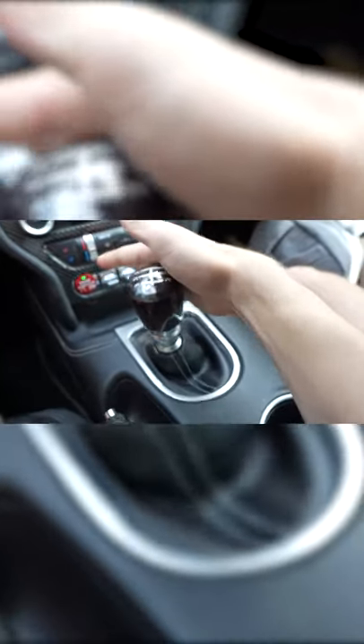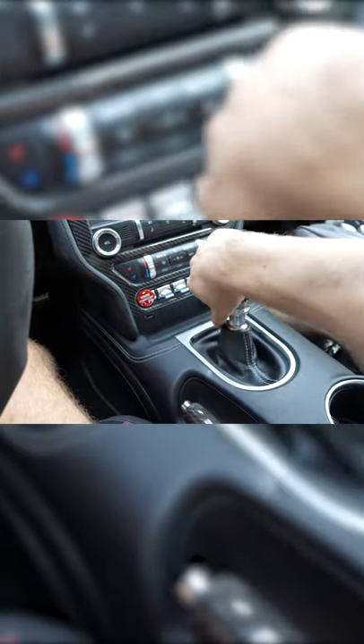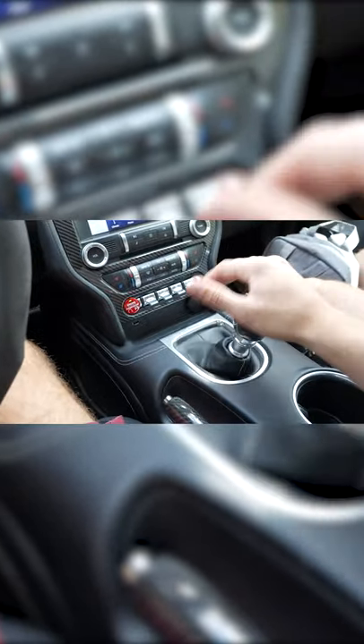To go to second you just go back. Third is up and to the right. Fourth is straight back from third. Then fifth is like going to third — you push to the right. That's fifth. And this is sixth — MT82, there you go.